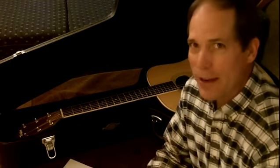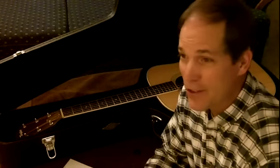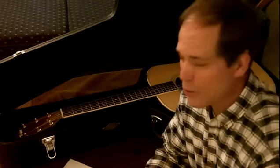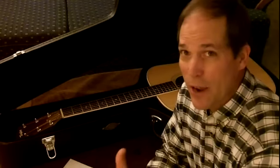I never knew you had to humidify a guitar. When I grew up, my dad had two guitars. He didn't even have cases for them — they just sat out. I learned to play on those and never knew anything, but that was in Tennessee. A lot of humidity in Tennessee, so it probably didn't really hurt the guitars. Right now I'm living in the high desert area of Northern California, and so humidity is very low.